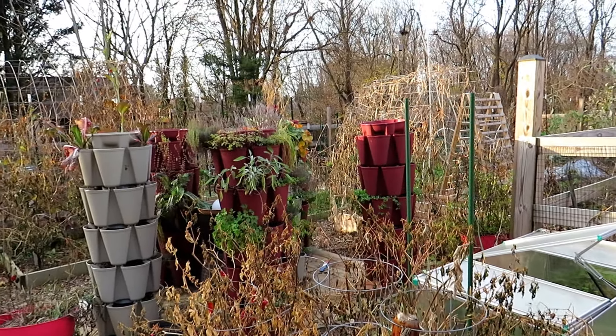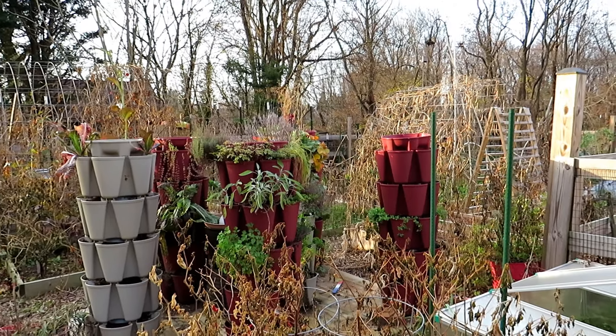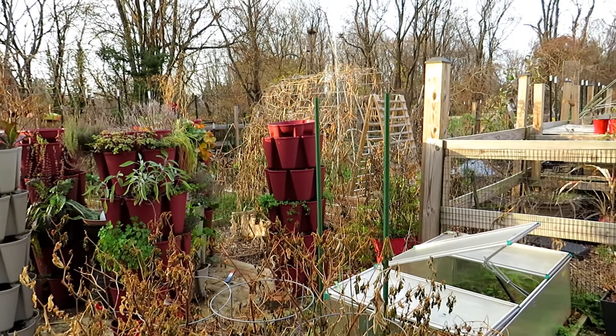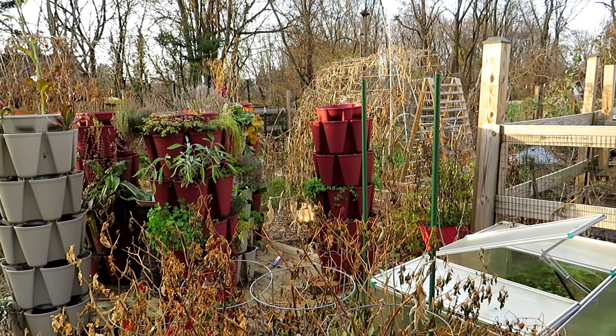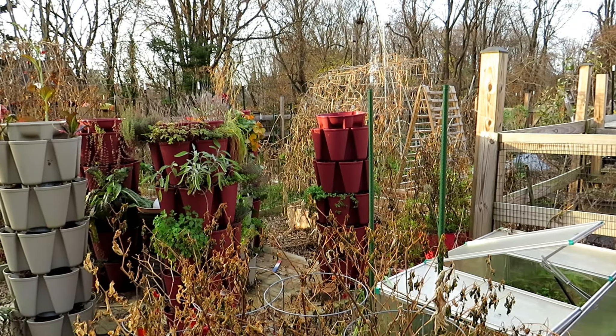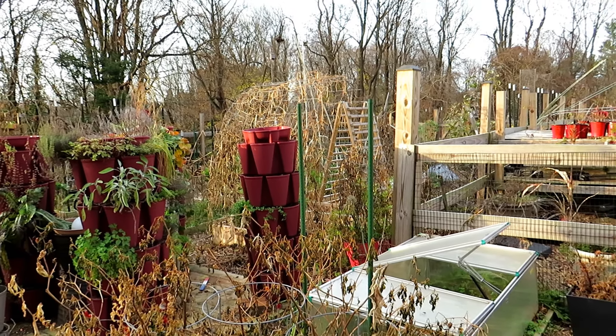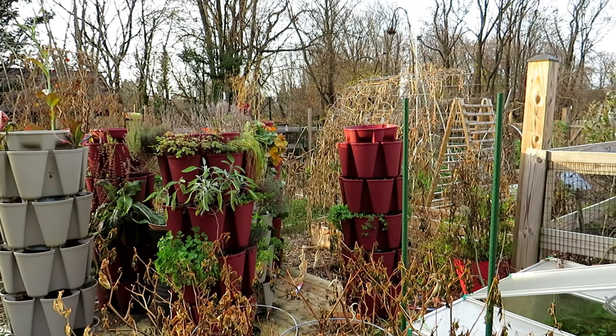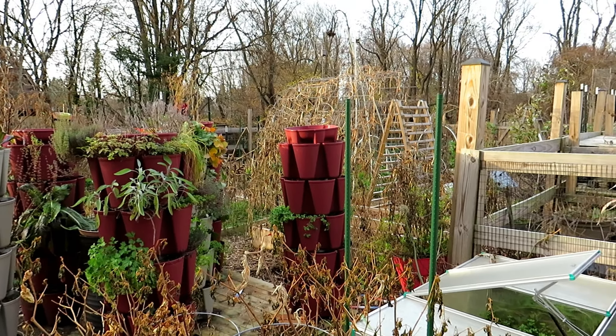The Rusted Garden Red Towers will be on sale again December 6th, so this is a little bit of an early notice. They are limited and they will sell out quickly — they did last year. So if you're interested in picking these up, check the video description for details and use the code THERUSTEDGARDEN to save some money. The red color is exclusive to the Rusted Garden.